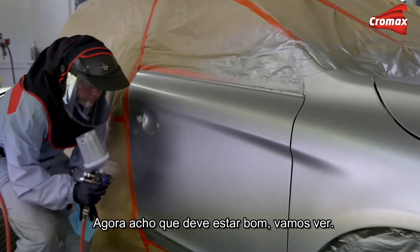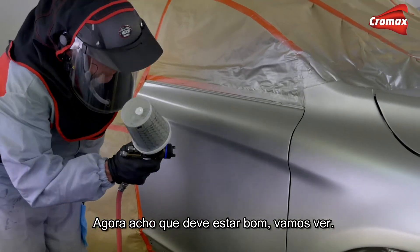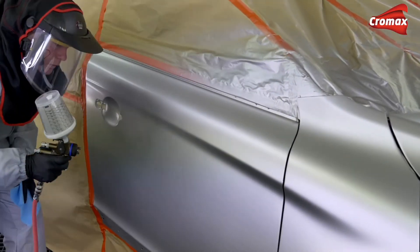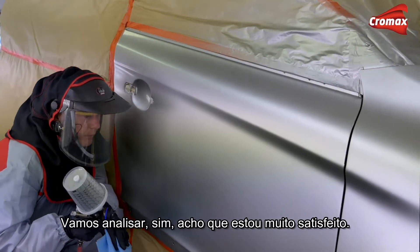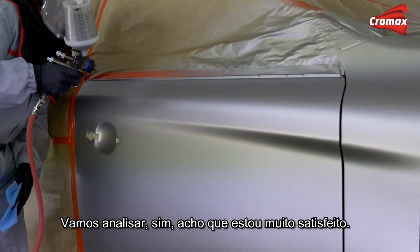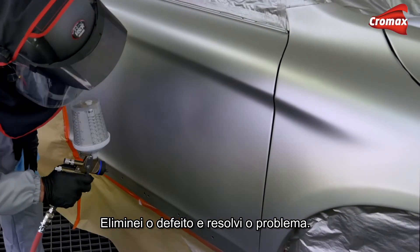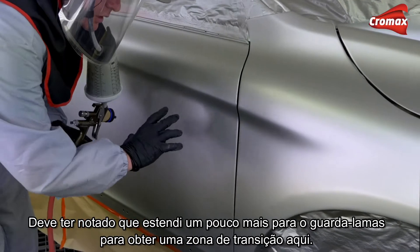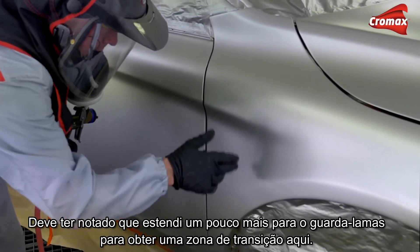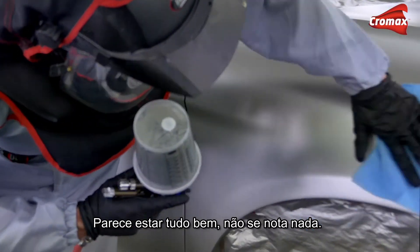I think we should be okay with that — let's see. Yes, I'm pretty happy with that. I think I've saved the job and got myself out of a hole. You'll have noticed I just extended it a little bit more into the fender just to stop getting a band or another halo, but again that's looking okay — nothing too visible.